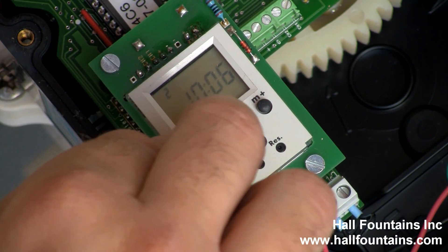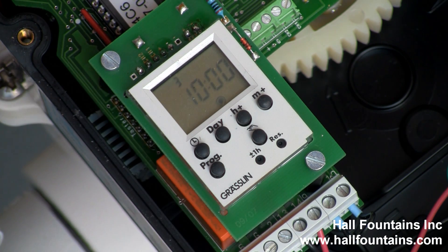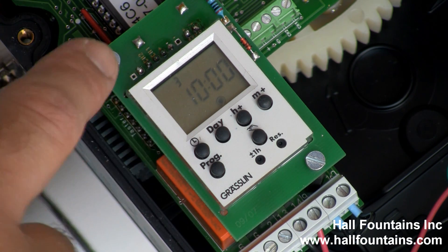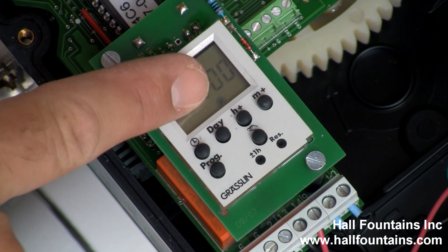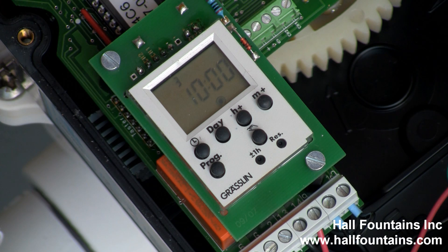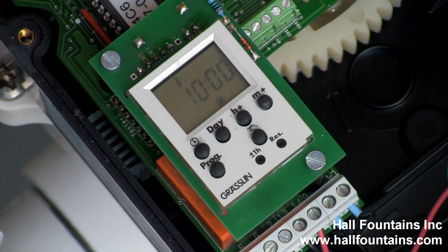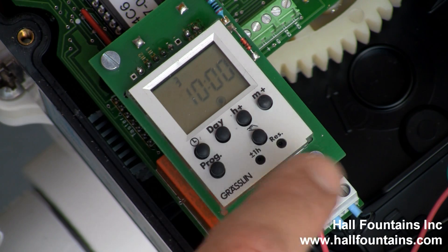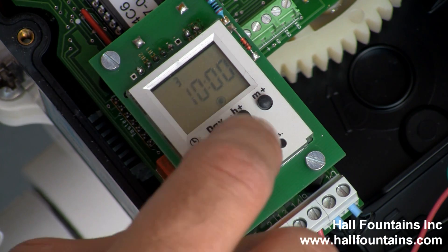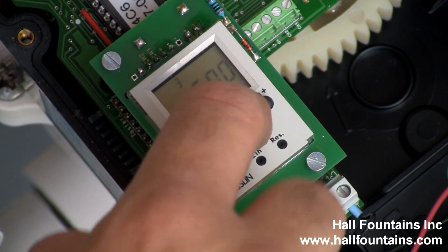One is Monday, two is Tuesday. The program button shows you the time and the day that it's going to backwash. This button shows you if it's going to turn on or off. You need at least one on and one off for backwashing. Depending on how often you want to backwash — this backwash right now will backwash at 10 o'clock on day three, which is Wednesday. If you want to change what time it backwashes, hold down the plus and minus to change the time.